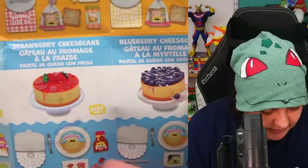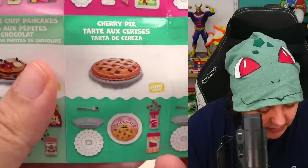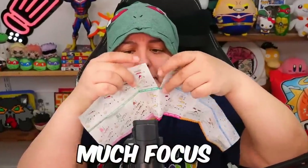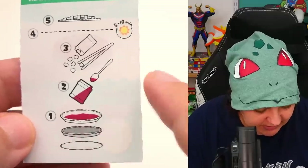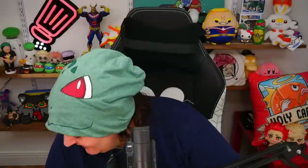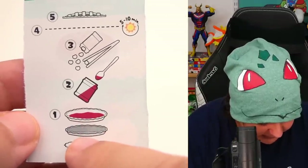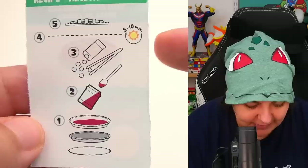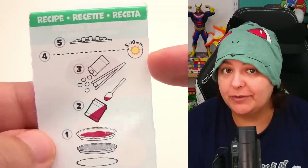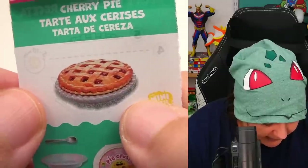Let's pull this out. According to the instructions, I think we get the pie tin, we put the crust in the tin, then we put the filling at the bottom, then we put the cherries on top, then we put it in the sun for five to ten minutes — which means since we have a UV light it'll just be one to two minutes — and then we put the top on. And it should look something like this.